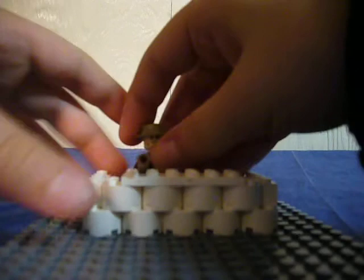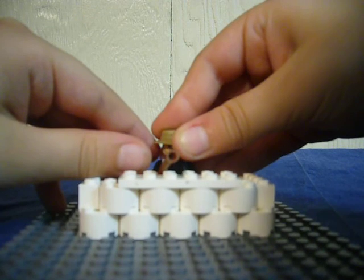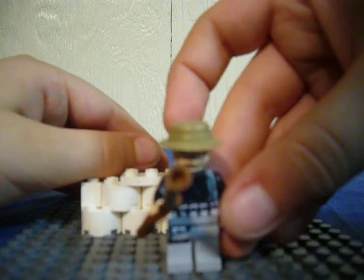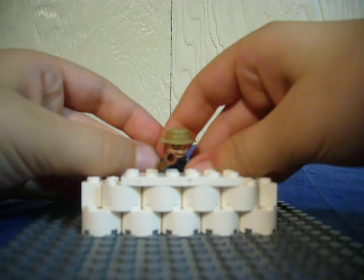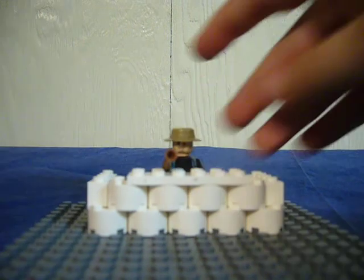Here's what it looks like with somebody in it. You might know who this is — this is my custom-made Captain Price. There's what it looks like with the guy. And that's all you do. Thanks for watching.